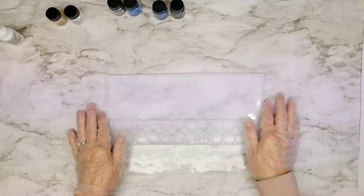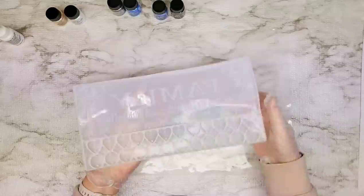Hello, everybody. Welcome to Resin Nut. I'm happy to have you all here with me today. Today I am so excited to try this. I've had this mold for a little bit and I'm excited to finally give it a try.